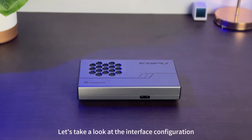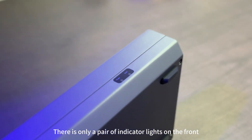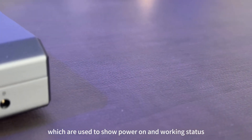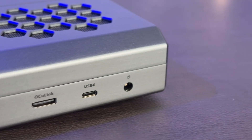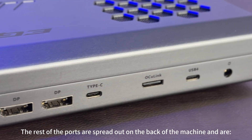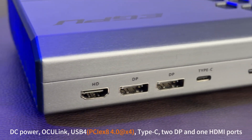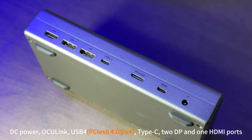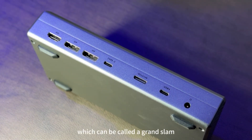Let's take a look at the interface configuration. There is only a pair of indicator lights on the front, which show power-on and working status. The rest of the ports are on the back: DC power, Oculink, USB 4, Type-C, 2x DisplayPort, and 1x HDMI — which can be called a Grand Slam.